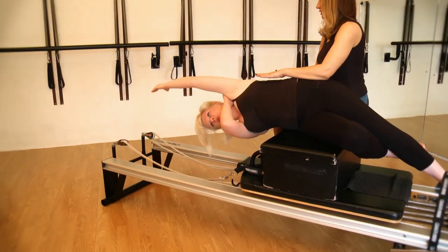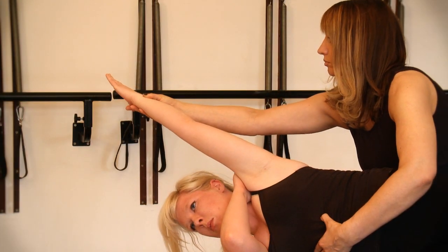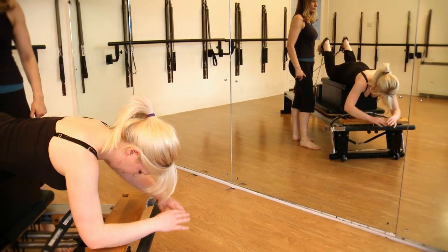Welcome to the online Pilates Reformer instructor training course. This comprehensive course will cover basic and intermediate exercises on the Reformer.